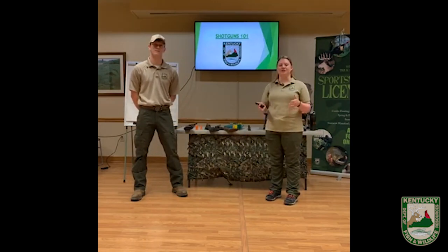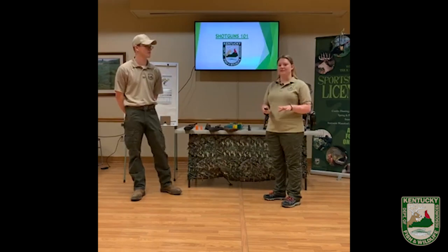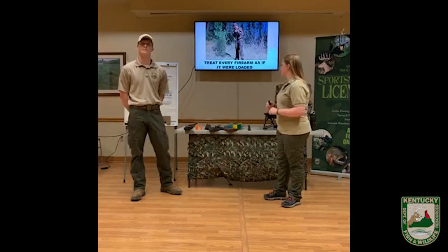Today we're going to be talking to you about shotguns and how to get you prepped and your shotgun prepped for the upcoming turkey season. So let's go ahead — we're gonna start with a couple of safety rules when you're handling a firearm that you always want to follow.